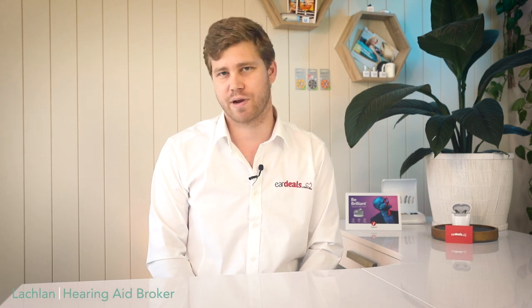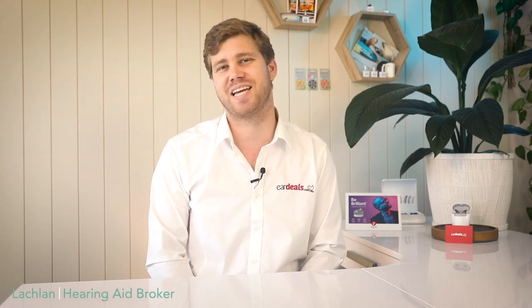G'day and welcome to EarDeals, Australia's number one hearing aid brokering service, which is independent of hearing aid manufacturers and free to use.